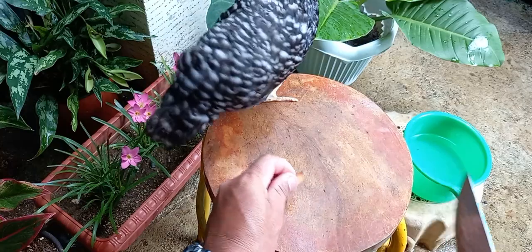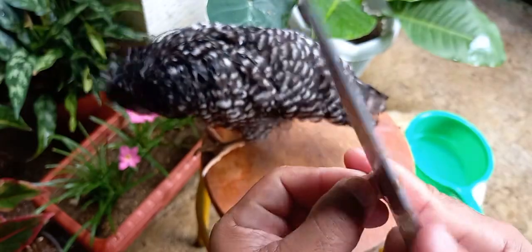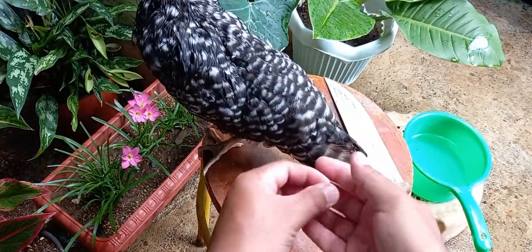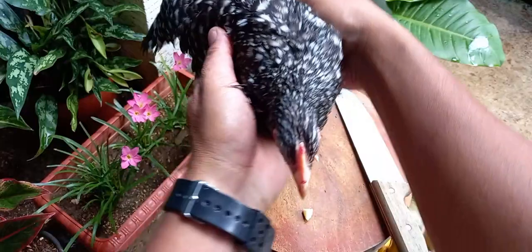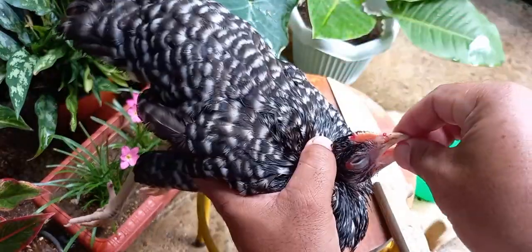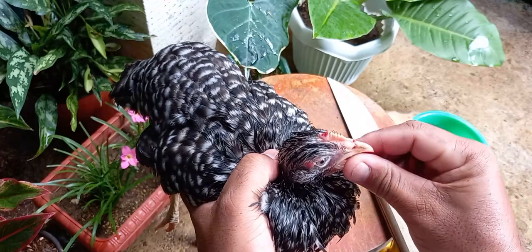Ito yung ating ipanggagamot sa ating alagang manok — bawang. Hahatiin lang natin itong bawang para madaling mainom ng ating manok. Ang bawang ay mayroong antibacterial properties. Napipigilan nito ang pagdami ng masamang bakteriya na sanhi ng iba't ibang klaseng sakit ng ating mga manok, at nakakatulong din para palakasin yung immune system ng ating mga alagang manok.